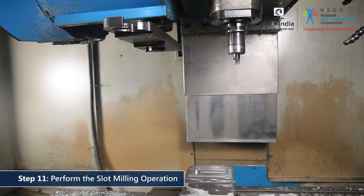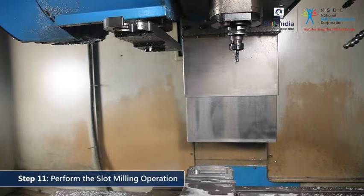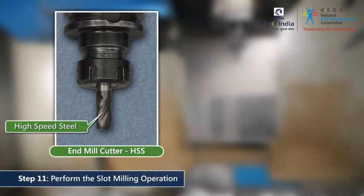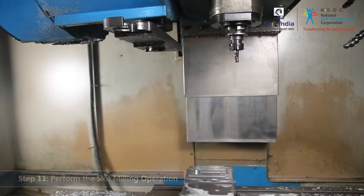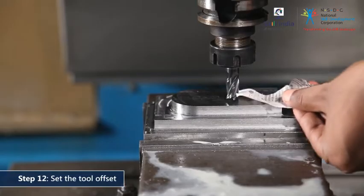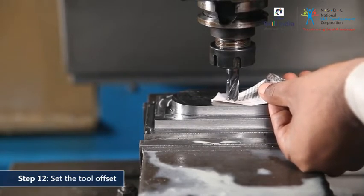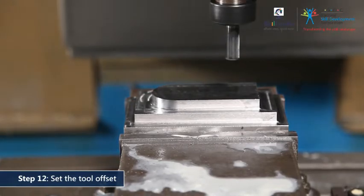Moving on to the slot cutting operation. The tool changer will automatically trade this end mill cutter with another end mill cutter of slightly smaller diameter. This end mill cutter in use is made of high-speed steel, in contrast to the previously used end mill cutter that had carbide bits. Remember to set the tool offset every time the cutter is changed. The machine will automatically cut the slot as per the required dimensions.